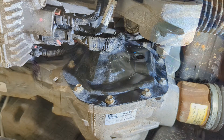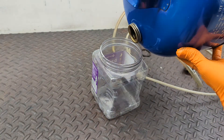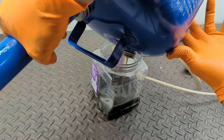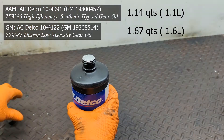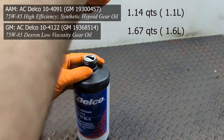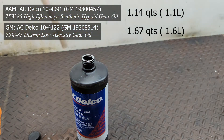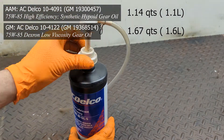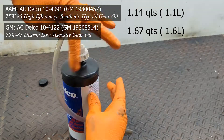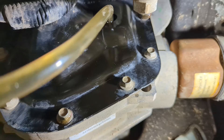If you'd like, you can dump the fluid into a clear container to get a good look at it and get an idea of the quantity you pulled out. Depending on the type of differential you have — American Axle Manufacturing or GM — the capacity is a little different. The ring gears are different sizes: an 8-inch and an 8.5-inch on the GM, and they call for different fluids.